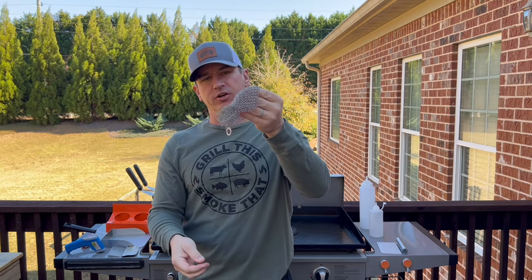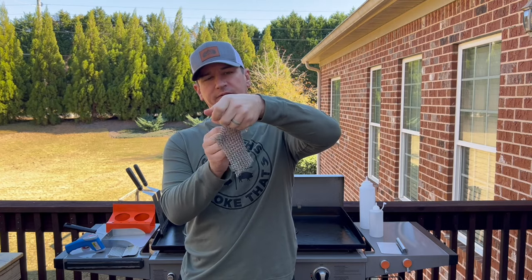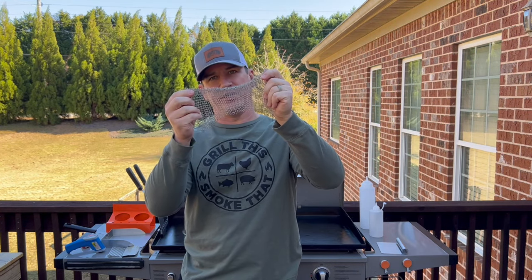This is called the Ringer. I've used it on cast iron for years, but it also works really well on a griddle surface to get off any stubborn, stuck-on food. Most of it comes off with just water — you can check my Blackstone cleaning video — but I love this tool called the Ringer, and it is available in the Amazon store.